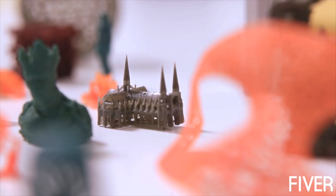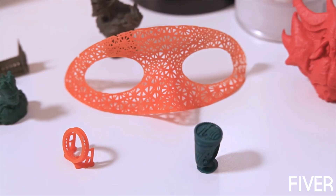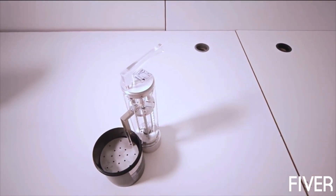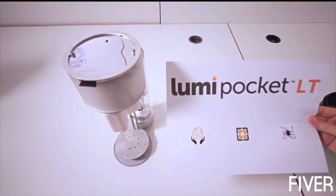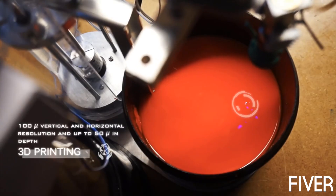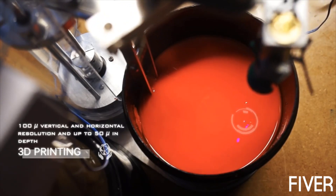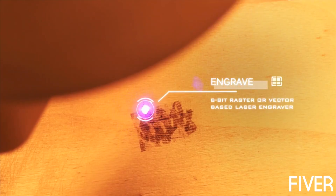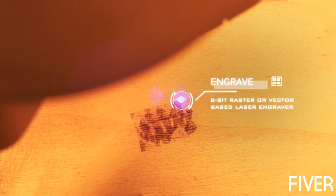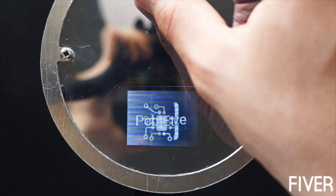We have already developed the most affordable, high quality, resin based 3D printer last year. But we want to do more! This is Lumi Pocket LT, all in one: resin based 3D printer, laser engraver, UV PCB etcher.